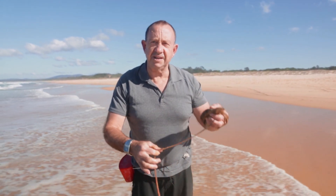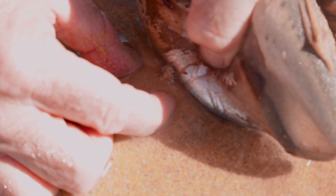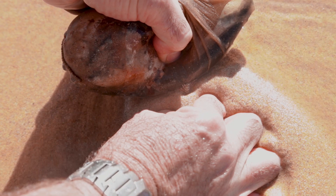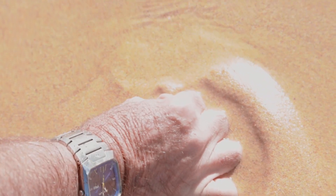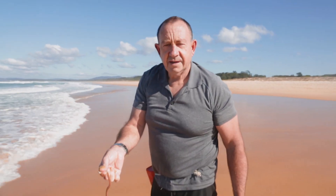That's the first worm I've tried to catch with my fingers this morning, so one out of one. He hadn't bitten yet, but he took off. Now I'm going to close my fingers. Oh man, he pulled through. He's a lovely worm.